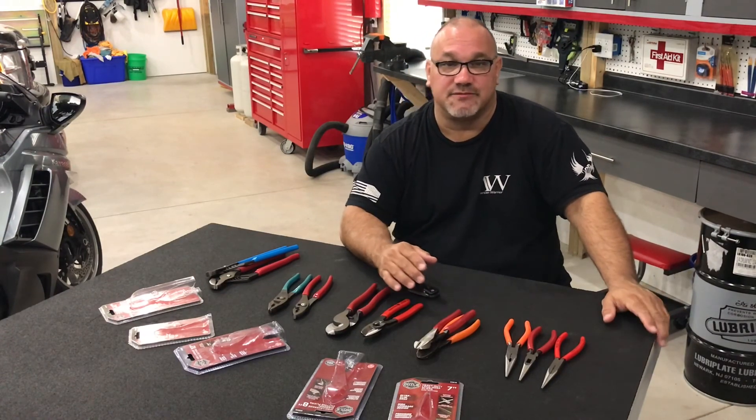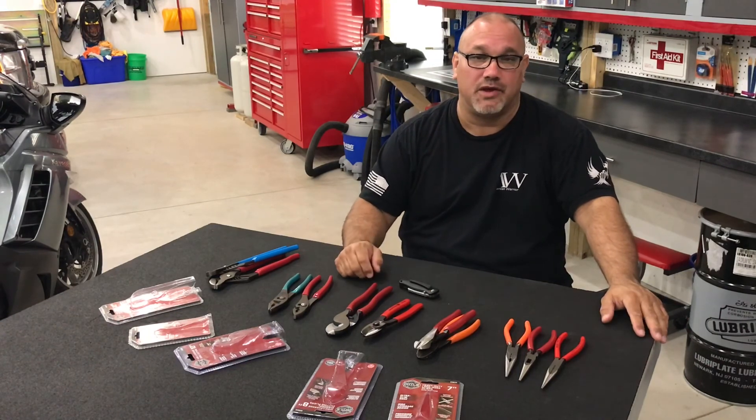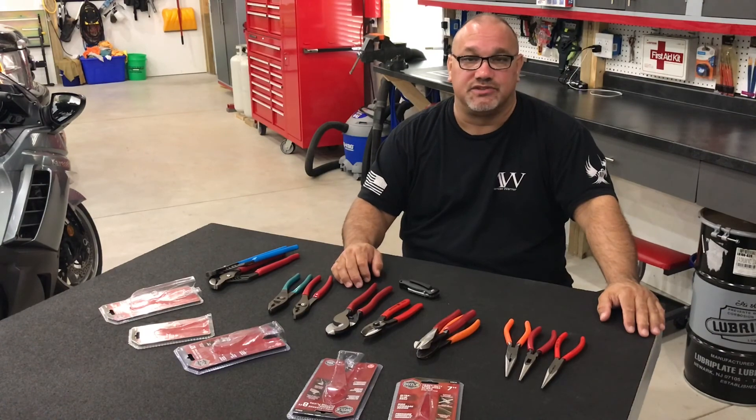Thanks for watching — please click like and subscribe. I hope this video helped you out if you're looking to make a decision on whether or not to purchase pliers at Harbor Freight. We'll see you in the next video.